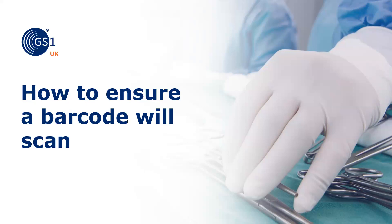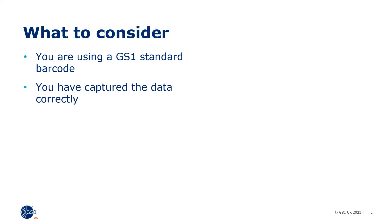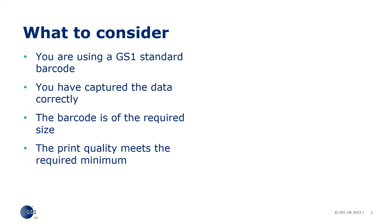In this module, we explore how to ensure the barcode will scan. You need to consider what barcode type you're using, as you've captured the data correctly using the GS1 application identifiers in the correct order, the barcode is of the required size, and the print quality meets the required minimum standard.